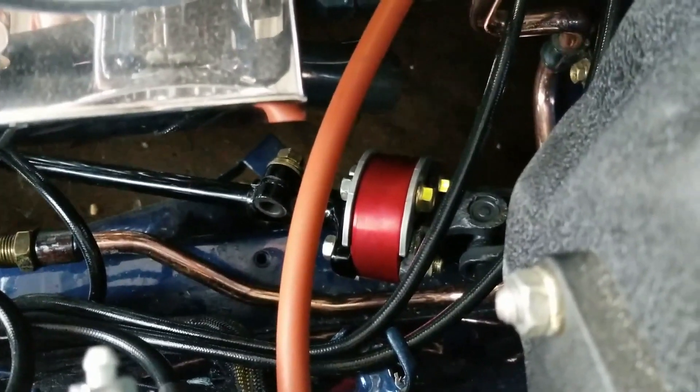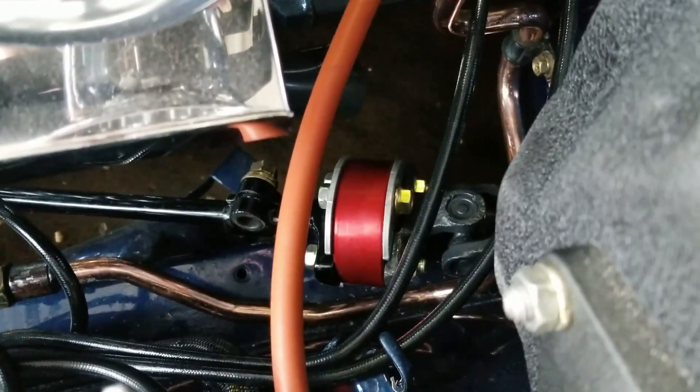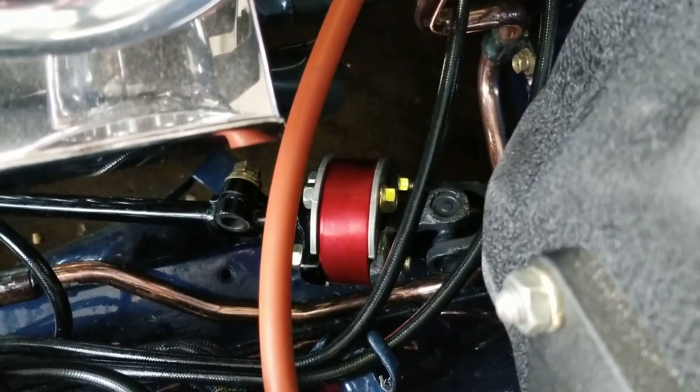I got the coupler in after making that adjustment to the rod. It wasn't the most ideal way to do it, but it works. Now on to putting the steering wheel in and seeing how it all works once it's wired up.